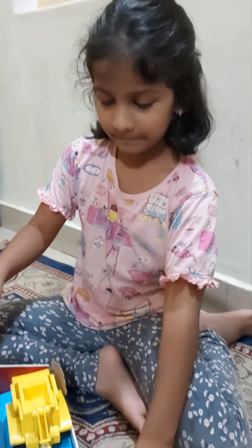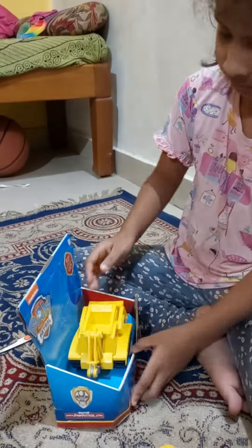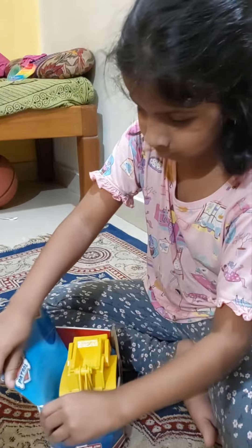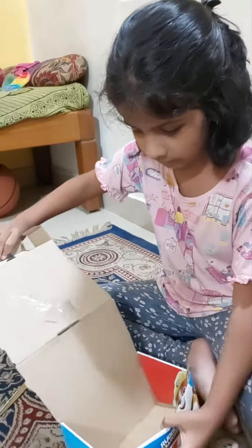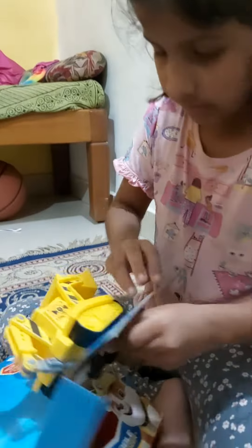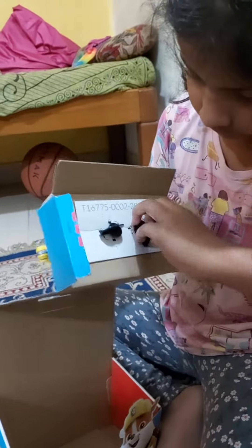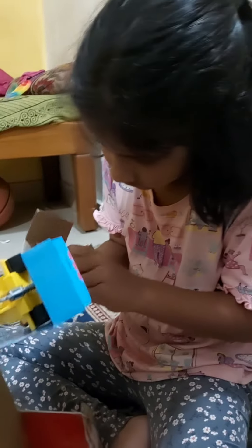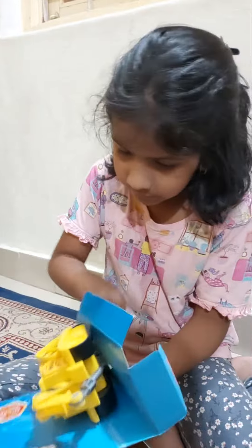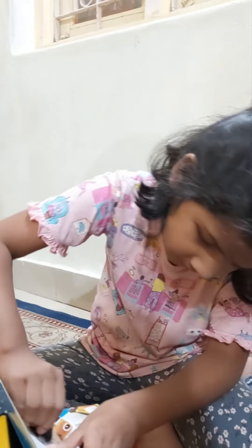Be careful with this. Now we have this Rubble toy. We got his truck.